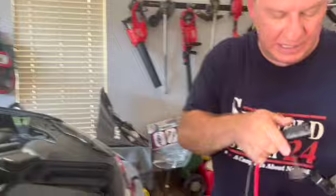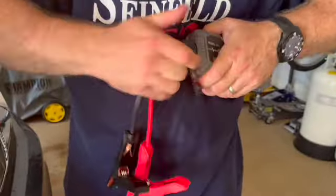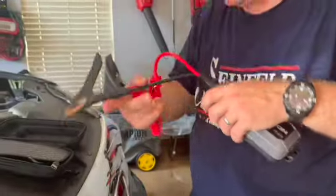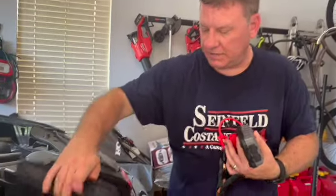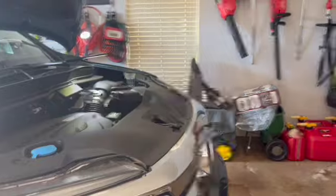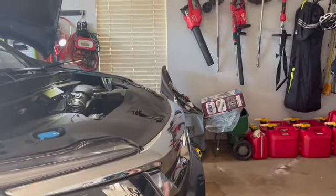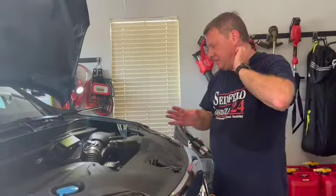What you do is plug this in, put the positive end on the positive terminal, the negative end on the negative terminal, and it jumps your battery. They're very helpful — I've used them many times. Every time I have a battery go dead, this is what gets me to the parts store. So we're going to show you how you get to your battery.